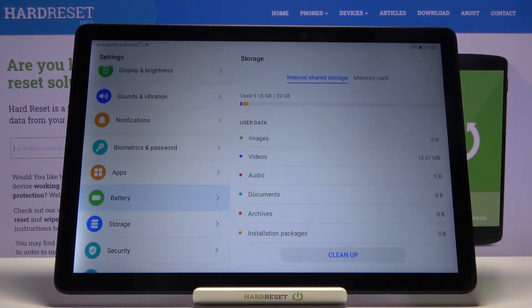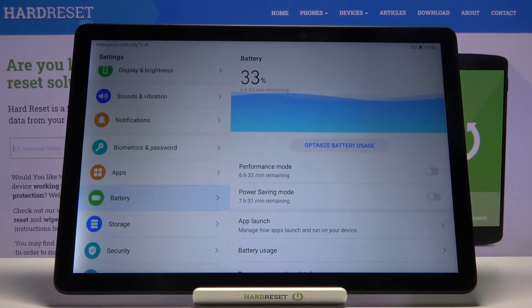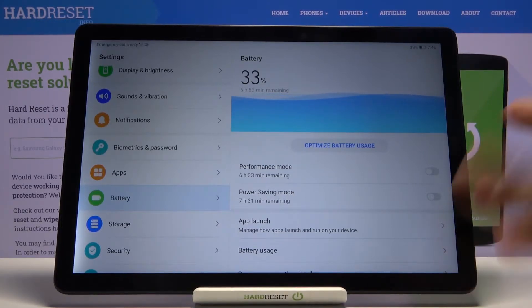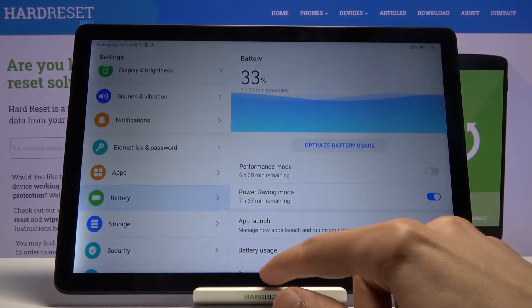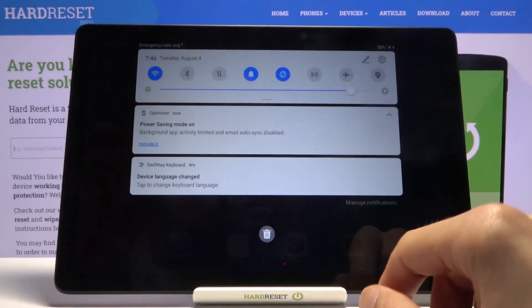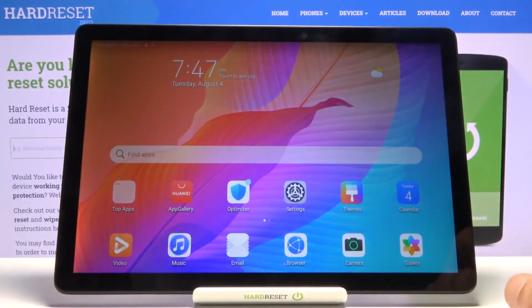There we go — battery. In here we'll have two toggles: we have the performance mode, which is completely opposite of power saving, and we'll also have the power saving mode. So all we need to do is tap on that toggle, enable it, and now it's turned on. It still didn't create the toggle unfortunately.